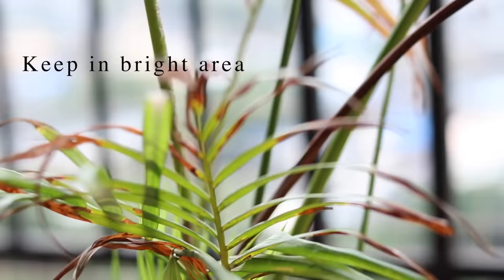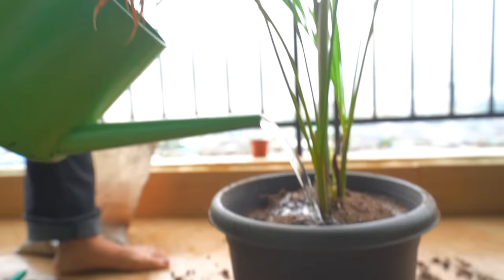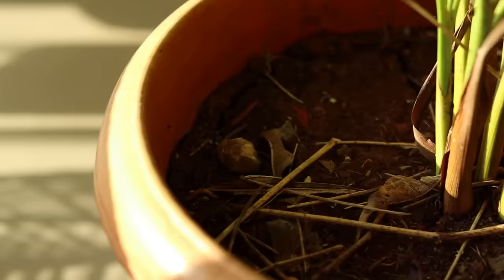This Areca got neglected when we shifted to this house — it was kept outside in direct sun and I had forgotten to water it for over a week. So this brings me to a very important factor: watering. Always water your plants thoroughly and wait for water to come out from the bottom.